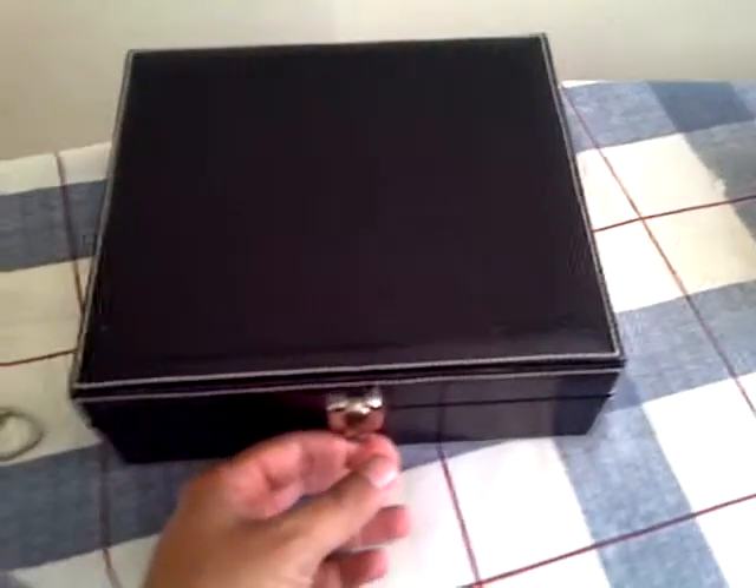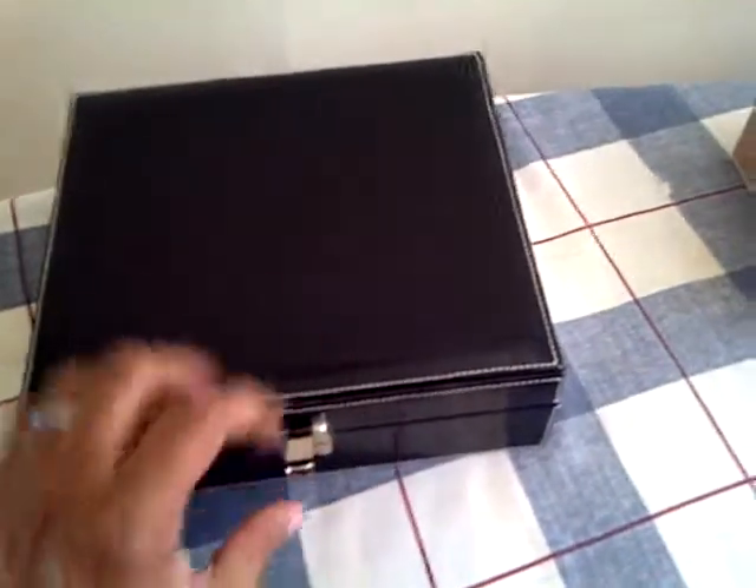I've already transferred them over to my humidor. This humidor here I bought a long time ago, back in like 2004, something like that. I don't remember where exactly, but I bought it online.